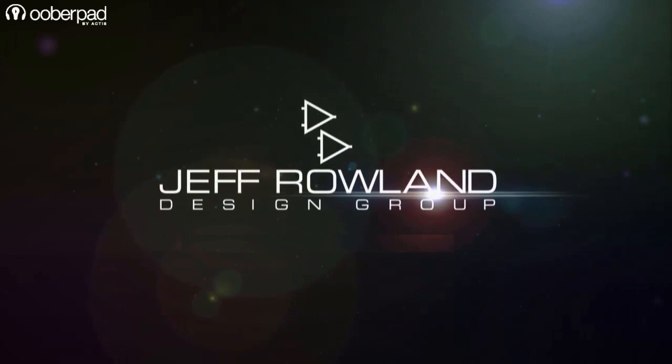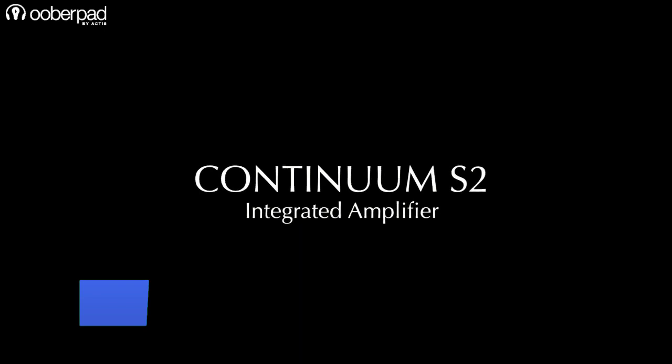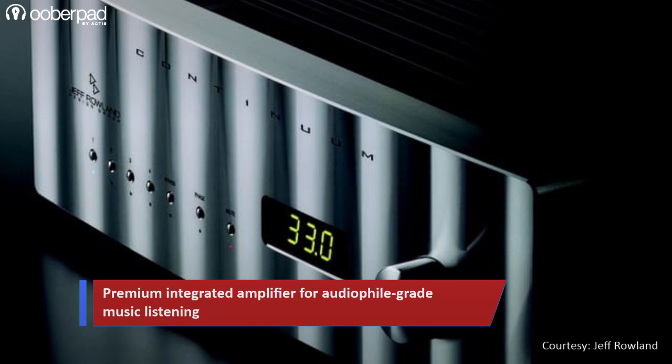Today, we're doing a feature roundup of the Jeff Rowland Design Continuum S2, a premium integrated amplifier for audiophile-grade music listening. The brand integrates a host of class-leading analog technologies and components to deliver pure and noise-free performance with impeccable sonic clarity.